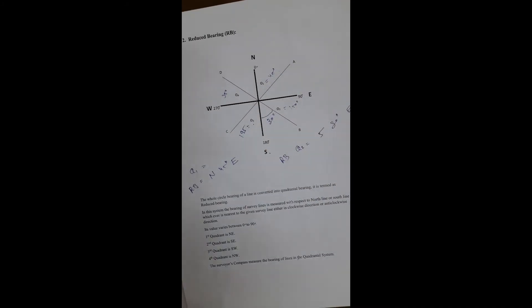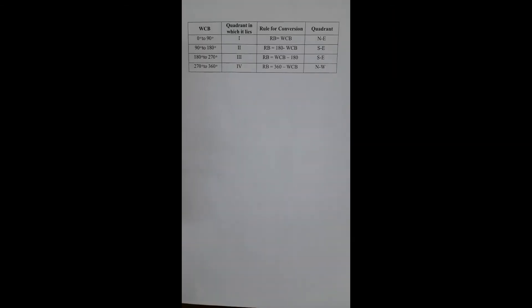For converting from whole circle bearing to reduced bearing, there are four equations. If the bearing is in the first quadrant (0 to 90°), RB = WCB and the quadrant is North-East. If in the second quadrant (90 to 180°), RB = 180° − WCB and the quadrant is South-East. For the third quadrant, RB = WCB − 180° and the quadrant is South-West. For the fourth quadrant, RB = 360° − WCB and the quadrant is North-West.